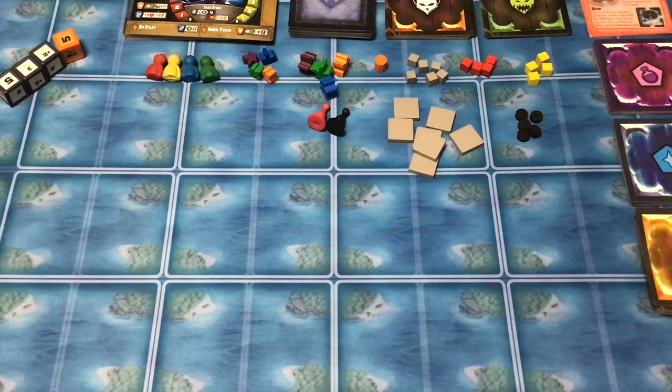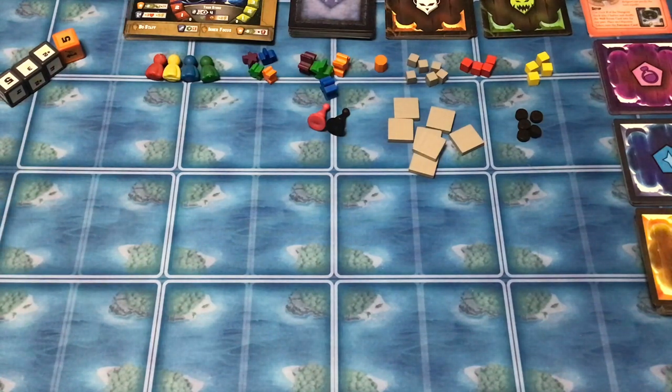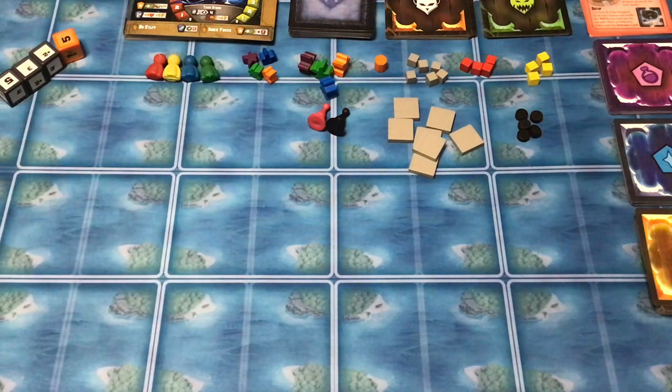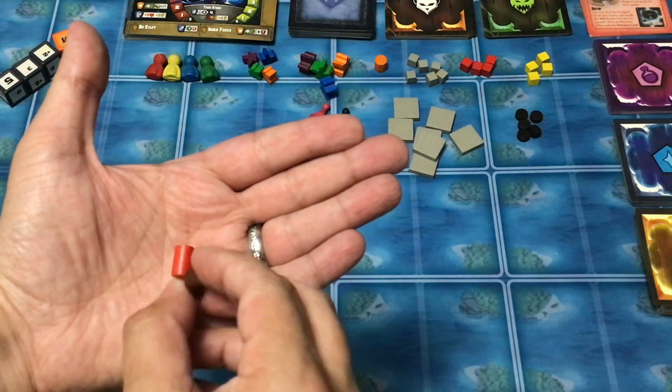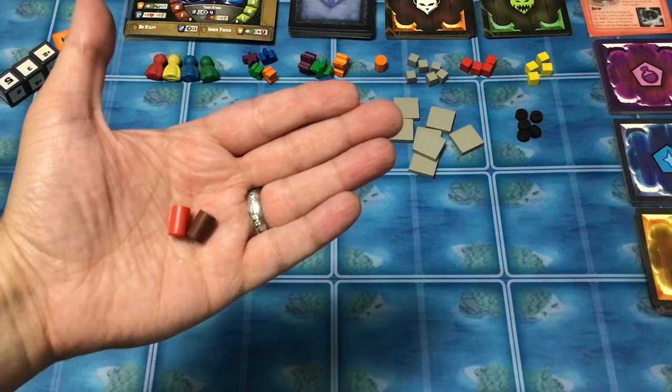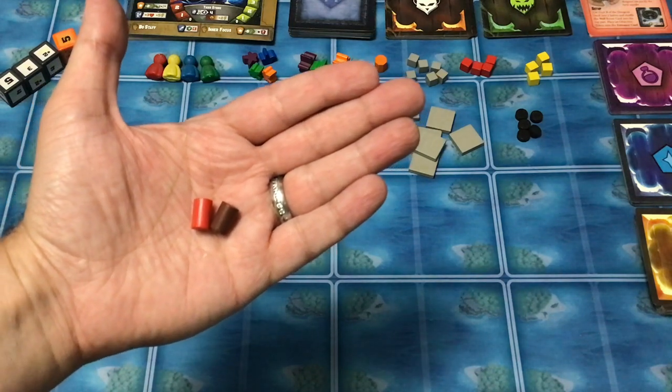When playing the Stories mode, there will be objectives where you need objective tokens to mark certain locations. The expansion typically comes with two markers — one marked A and one marked B. A is red and B is brown. Nothing like the final shaped tokens here — it's just a pair of little tiny cylinders, one red and one brown, matching the colors we'd come to expect for the expansion.